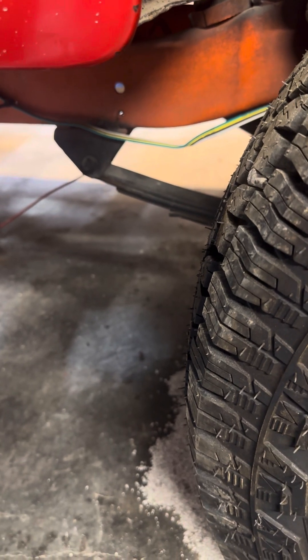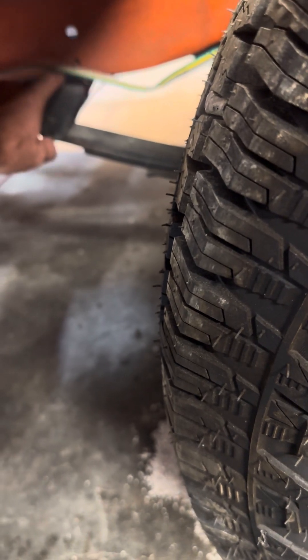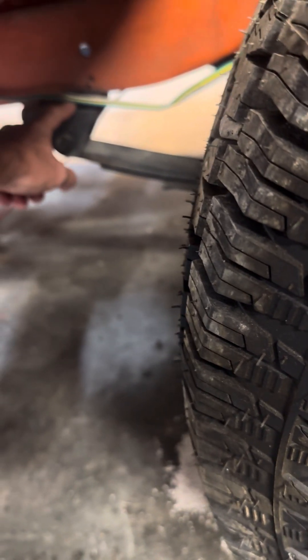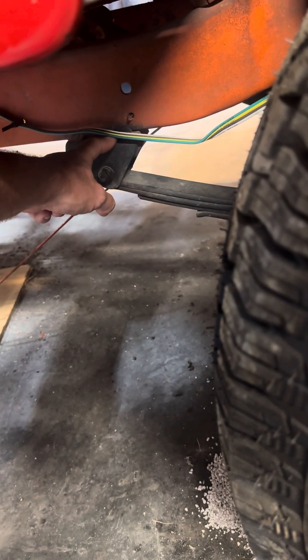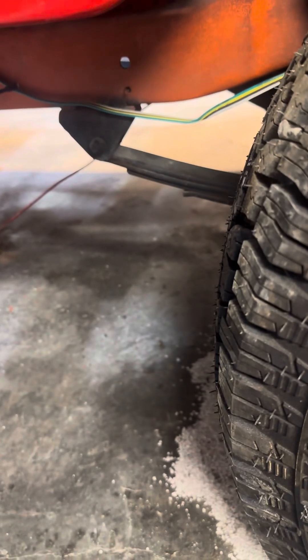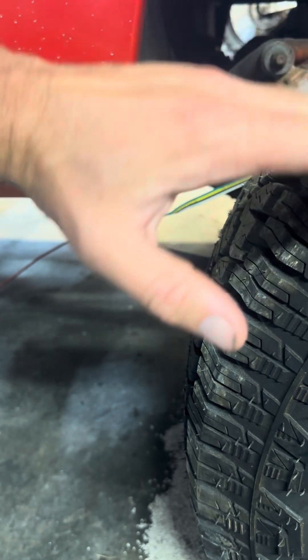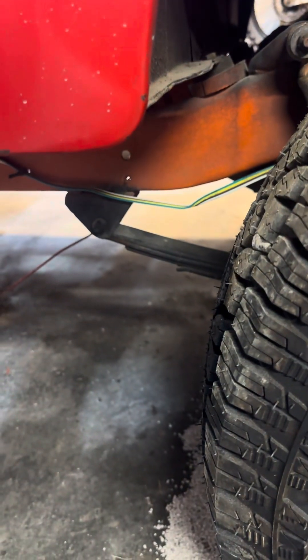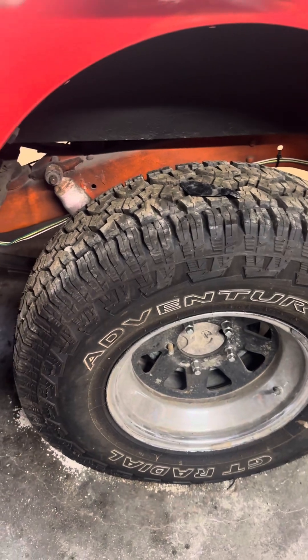We're going to have to cut these completely off and re-shackle them, or save the shackles if they're worth saving, otherwise replace them. The driveshaft angle is going to be changed, so the perches will get repositioned to accommodate a better driveshaft angle so it's not binding — because again, it's going to be a fairly short driveshaft when it's all said and done.